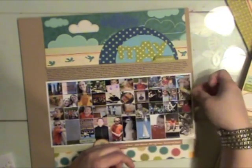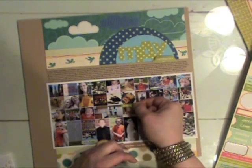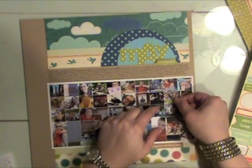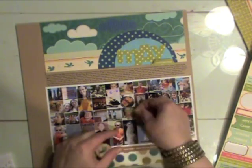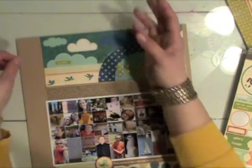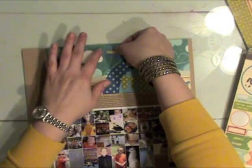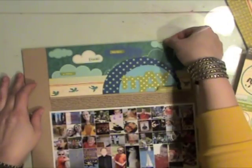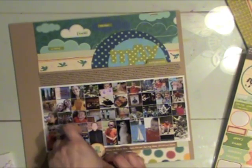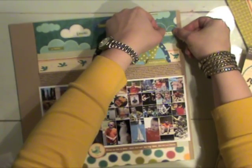I have a whole bunch of cute little word stickers and I thought I would place them on the photos, but I decided I didn't like that because I couldn't really find good places to put them — the photos are so small. So instead I placed the word stickers in the clouds at the top of the page. I really liked how that looked; it added a little something to the design. So I'm just randomly placing several of these word stickers to the clouds.